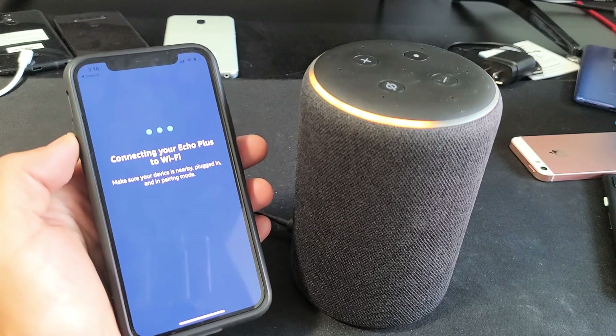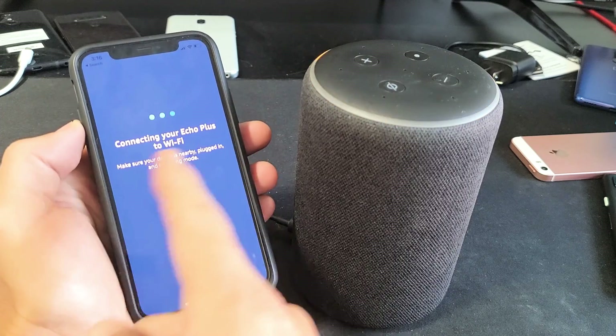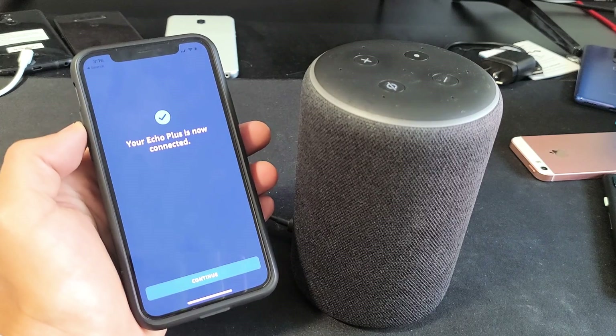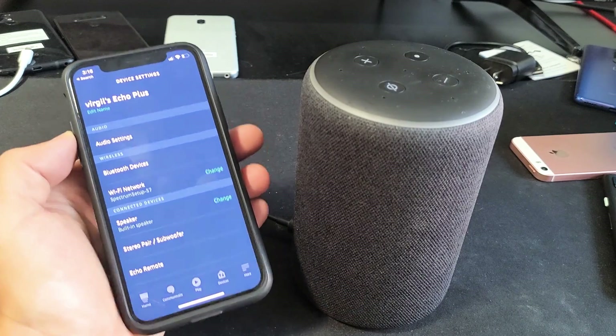Connecting your Echo Plus to your Wi-Fi — you will have to enter your password as well. It's connecting here; you typically have to wait like one to two minutes. That took about a minute. Click on Continue, and I'm done. Now you can see my Wi-Fi network is my Spectrum. Pretty simple to do.